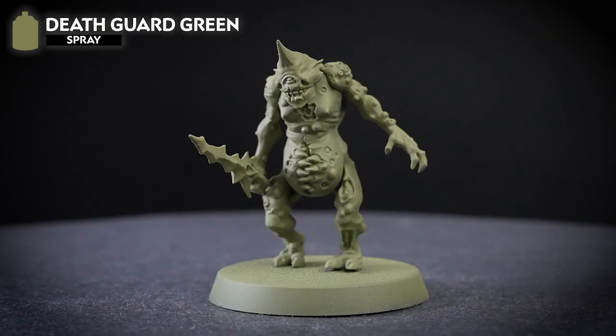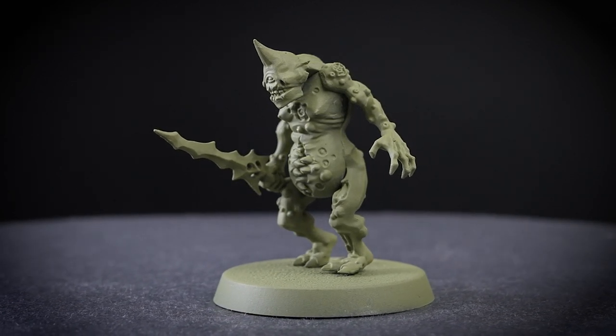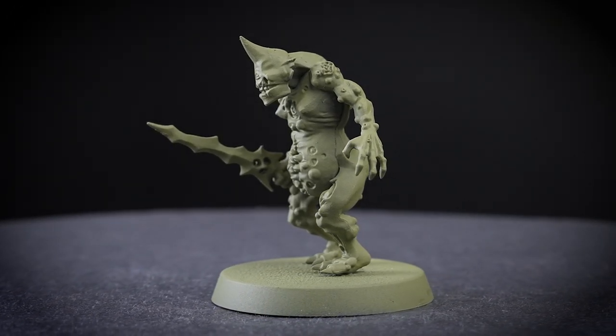This works great for models like plague bearers who are mostly green and are usually fielded in large groups. If you're painting a whole squad of these gross demons, using Death Guard green spray will help you get them on the gaming table quickly.